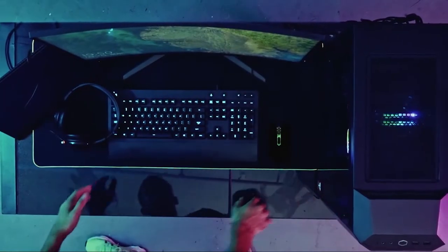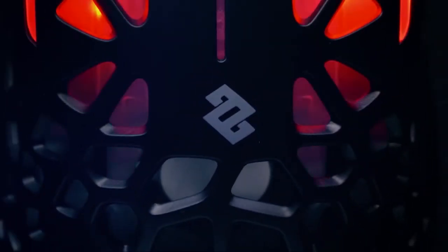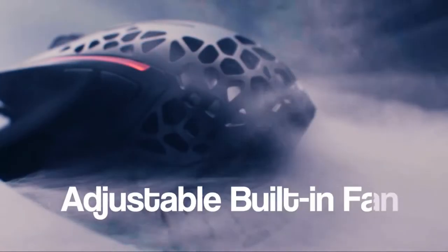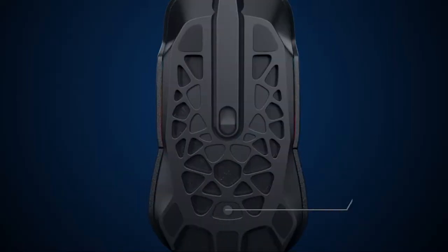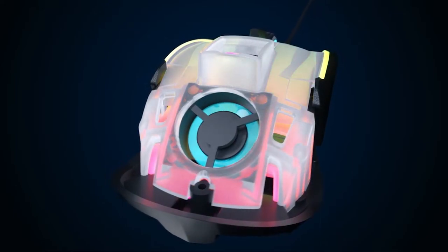To be on top of your game means keeping your cool. And sweaty palms are definitely not cool. Introducing Zephyr, a high performance gaming mouse with built-in fan and incredible design. The built-in adjustable fan flows a constant stream of fresh air through the open structure design.